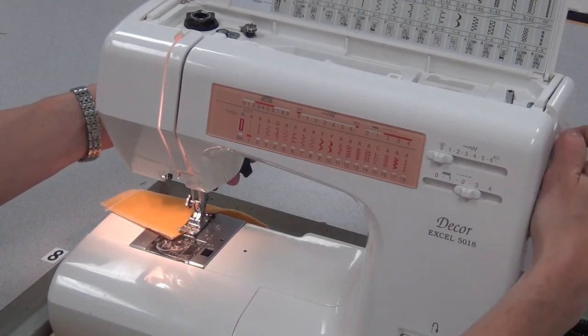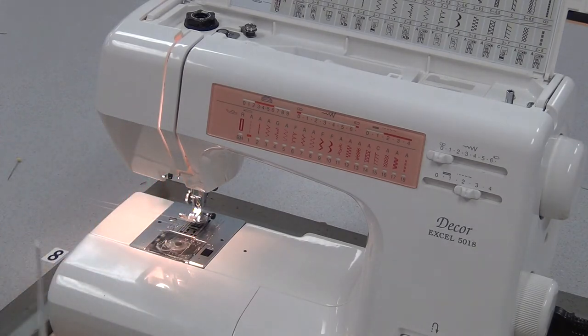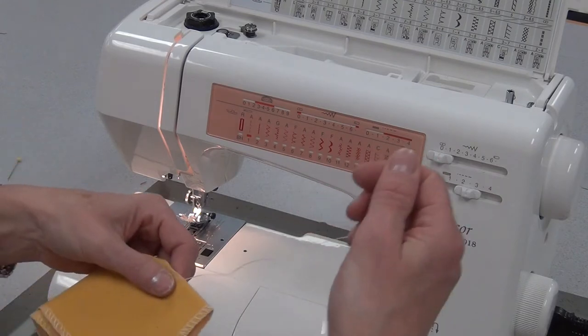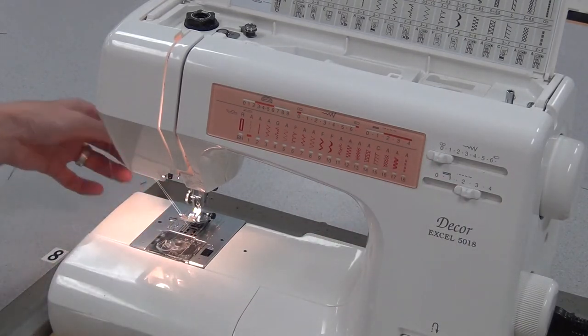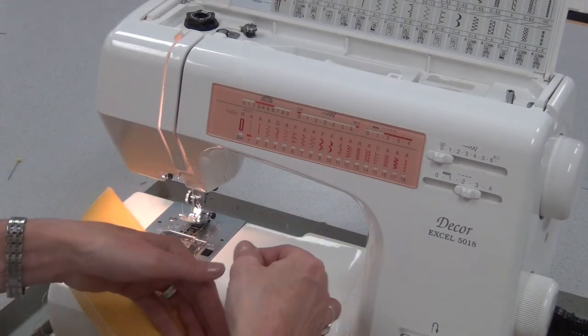I don't reverse. I lift my needle, lift my foot, pull the thread long, and cut it halfway so that I have an extension of thread at the tip of the dart, and then a good 10 to 15 cm left at the needle so it doesn't unthread.